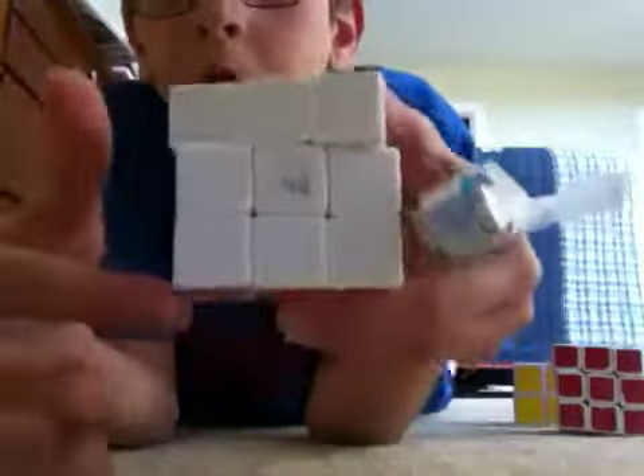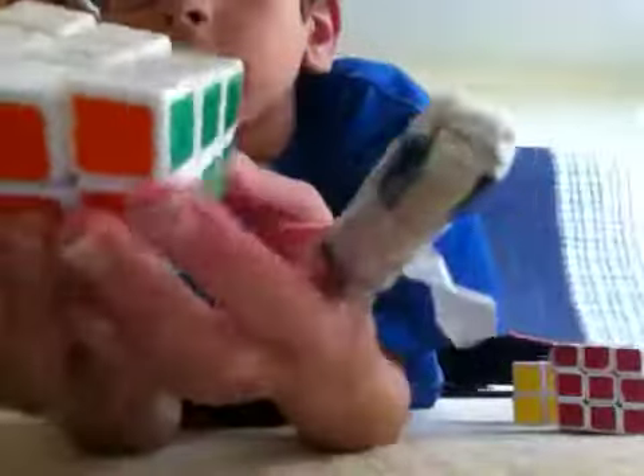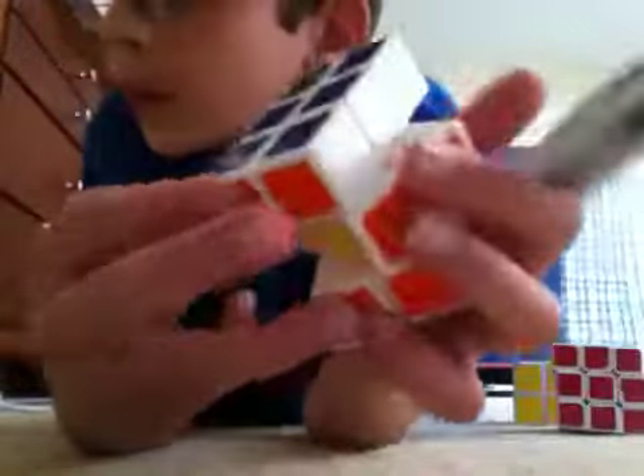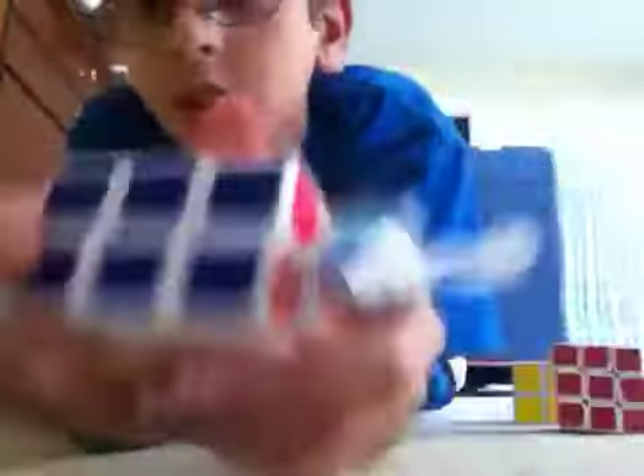The first thing is: I made a review more than a month ago about my QJ 3x3x2. It's pretty cool, but I never uploaded it, so I'm planning on uploading that. I also made an unboxing review for my Lubix Cube, which is just a silicone lubricant spray.